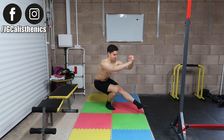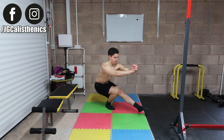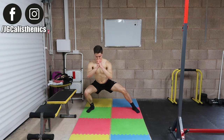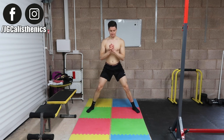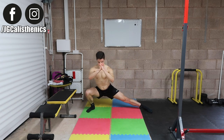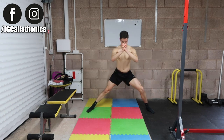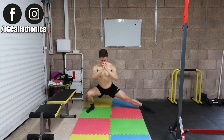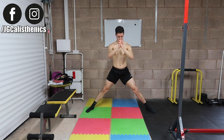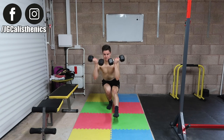If pistol squats are too challenging, it takes a long time to build a solid pistol squat. Start with simple unilateral movements like side-to-side squats, then progress to archer squats — lowering down with the opposing leg straight — to build the strength needed for a full one-leg squat. For an added challenge, whether you have weights or can get resourceful with external load, weighted pistol squats will further build your legs bigger and stronger.